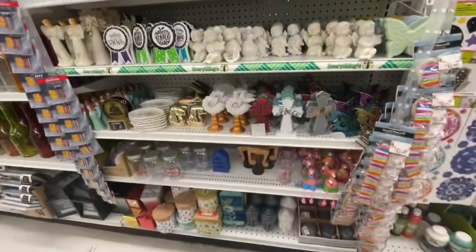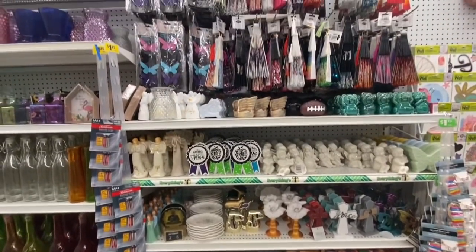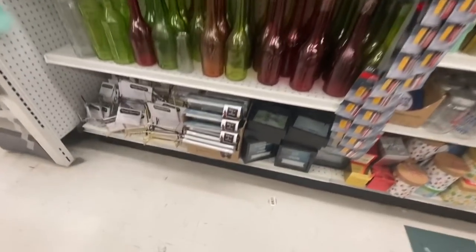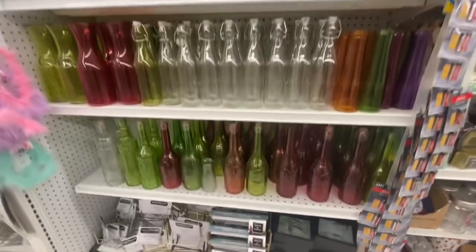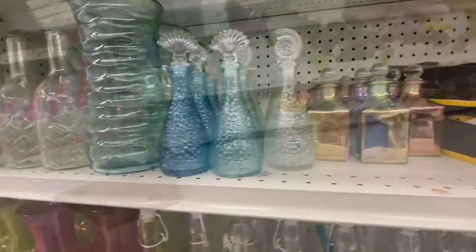Love the ballerina ones. Lots of fans. Some more coin banks, a letter board, a vase, and beautiful iridescent bottles.